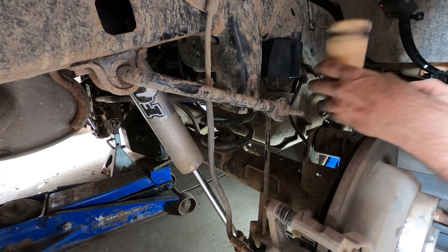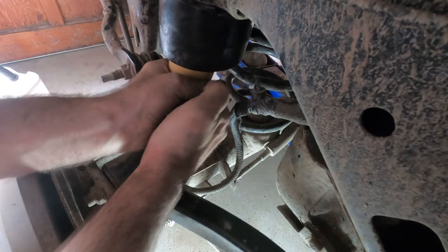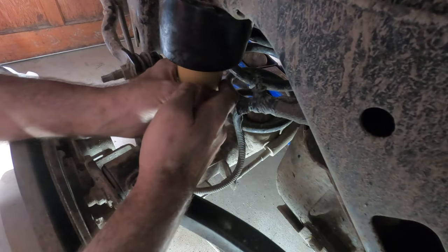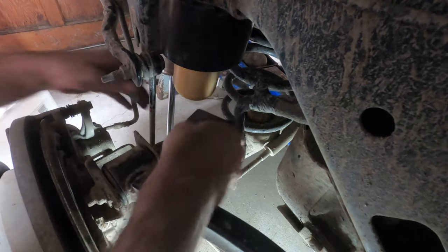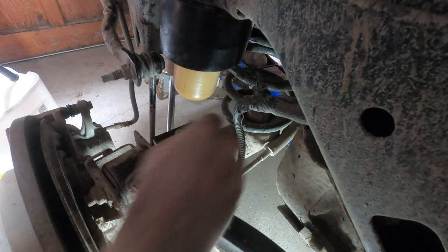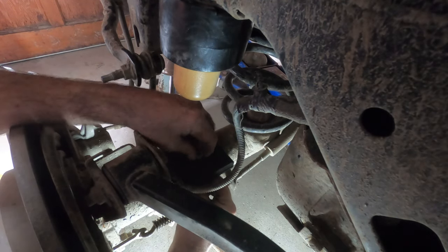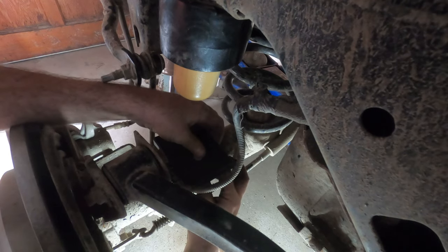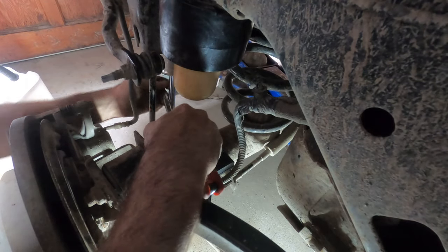Now it's time to install the new joust bumper. They say to use a little bit of silicone spray to help it slide into place — I don't have any, so I'll use another lubricant. There, that's in. Now it's time to install the bumper pad — comes with the new hardware. The important part is the long part — you want it sticking out towards the front of the vehicle. The nut is a half inch and the Allen head is a three-sixteenths. Once that's in you just have to tighten them up.